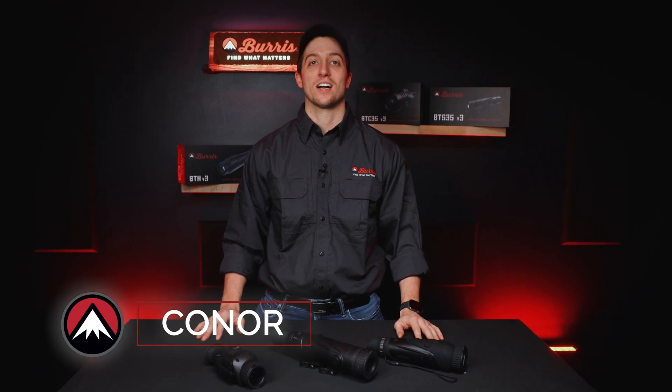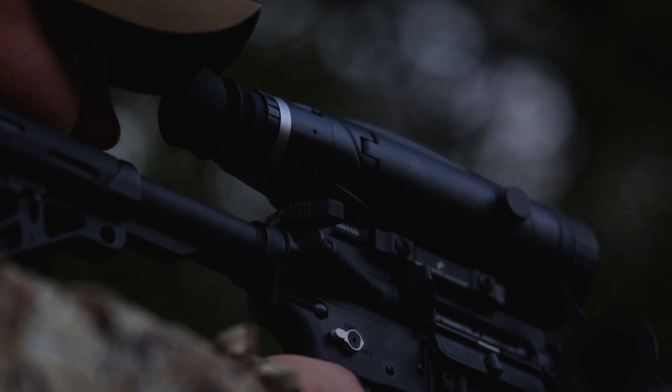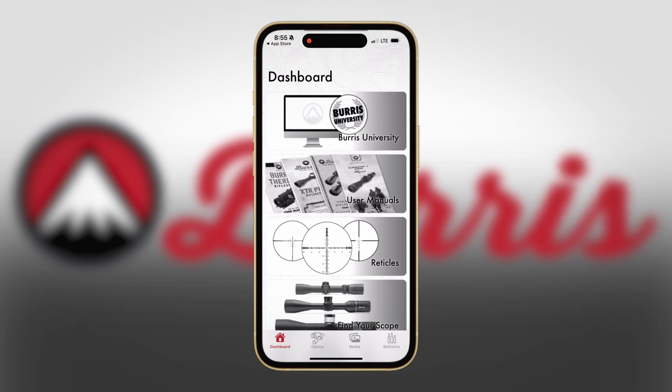Hi, I'm Conor with Burris Optics and today we're going to talk about how to connect your clip-on thermal and handheld to the Burris Connect app.